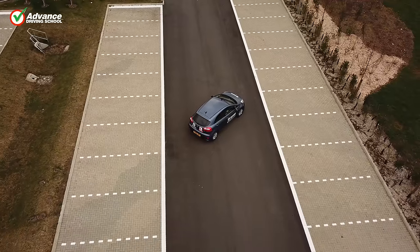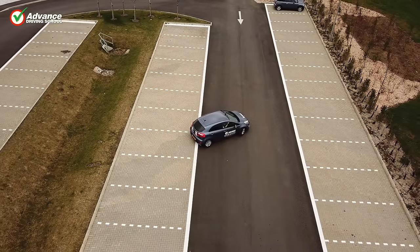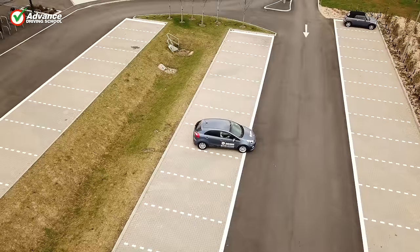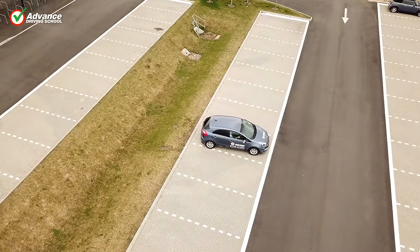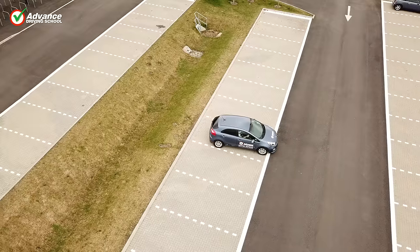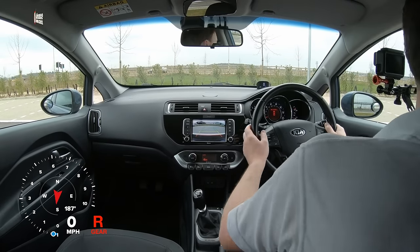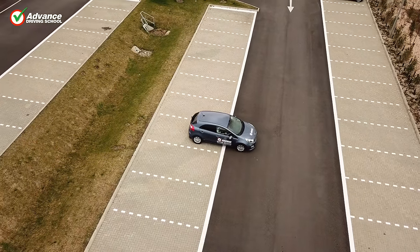If we turn into the bay, or straighten our steering at the wrong time, then the car might stop at an angle to the bay. If we see this, the easiest way to correct our car's position is by carefully driving forwards out of the bay and then reversing back in again to straighten the car up. Car parks are often very busy, so we must keep looking around for danger. If we spot a hazard near our car, we should stop until we are sure it is safe to continue.